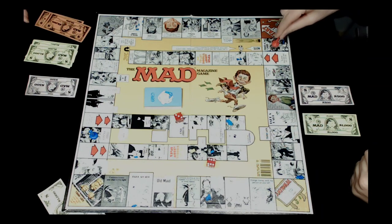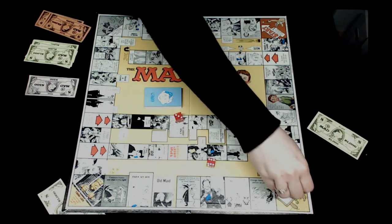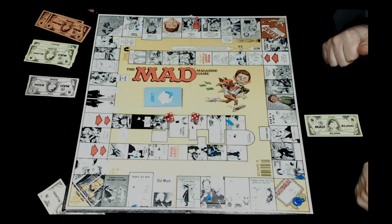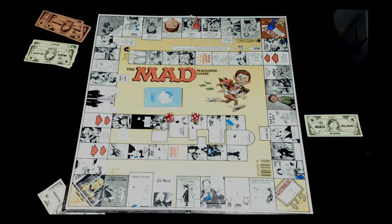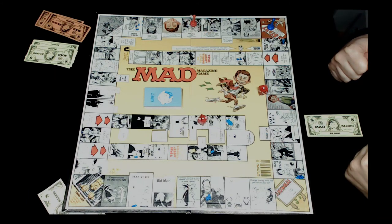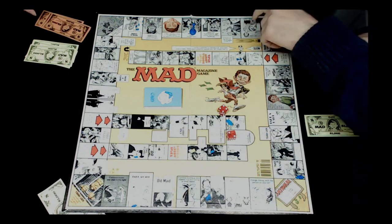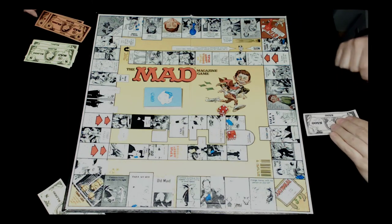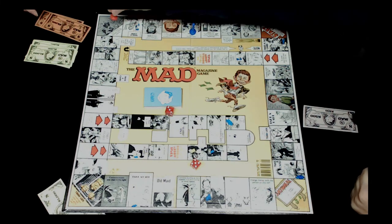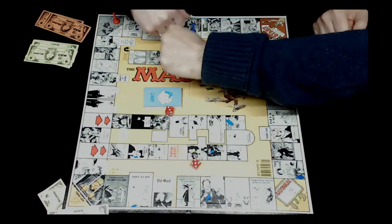Rob rolls nine and passes start, losing five hundred. He lands on send everyone else to anywhere. Jocelyn is sent to anywhere, rolls, and it's not a seven so she goes to start, losing five hundred more. Jocelyn then rolls four and sends everyone else to anywhere again. She rolls a six - not a seven - and goes to start. She's down to five hundred bucks. Rob rolls nine and lands on place a thousand dollars under Tough Luck. Jocelyn only has five hundred - she can't do it. Rob wins!